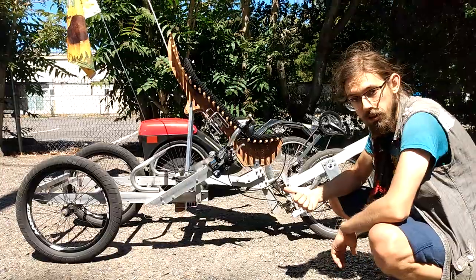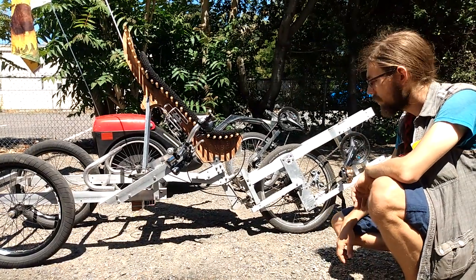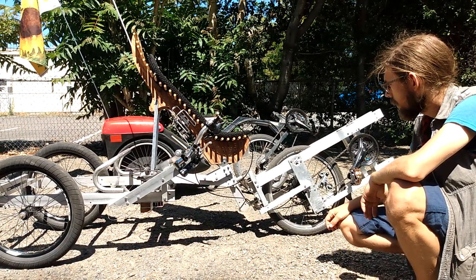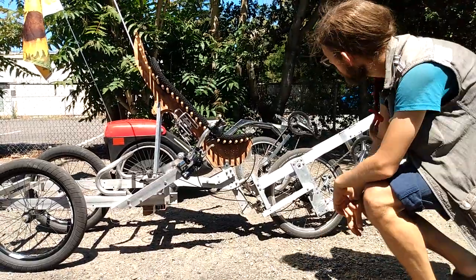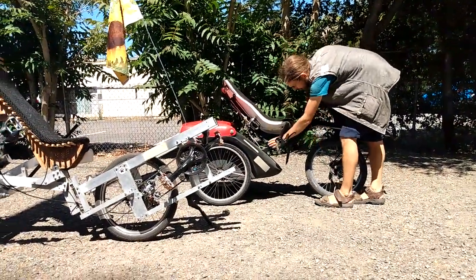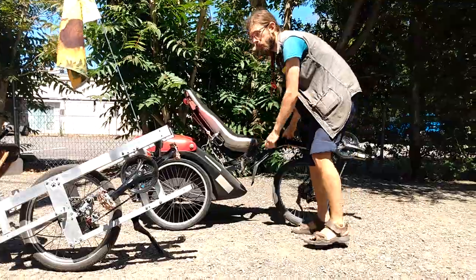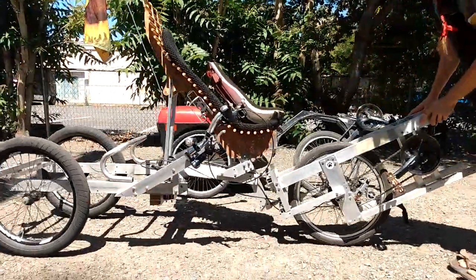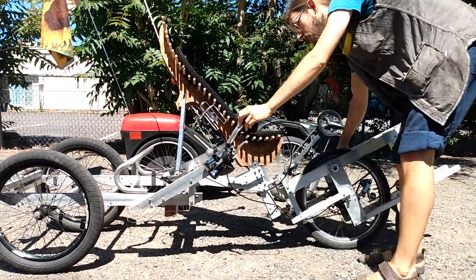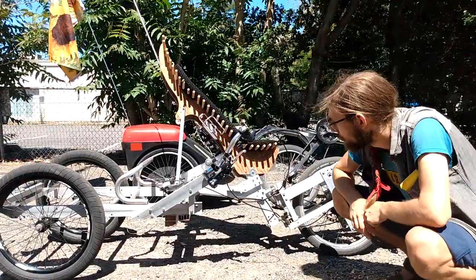It has way better traction than the original Plevotrike — noticeably different going up a hill or riding in loose ground. You just don't slip the way you do on the original. It also has slightly different dynamics with the tilting mechanism. On the Plevotrike, the pivot for the tilting is right near the handlebars, so there's a lot of room to tilt. On this one, the tilting pivot is further back, and the seat bumps into the handlebars a lot sooner. It's still perfectly rideable, but something I'd change in the future.